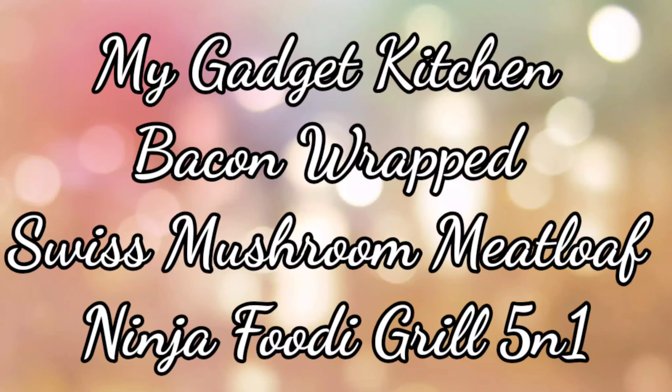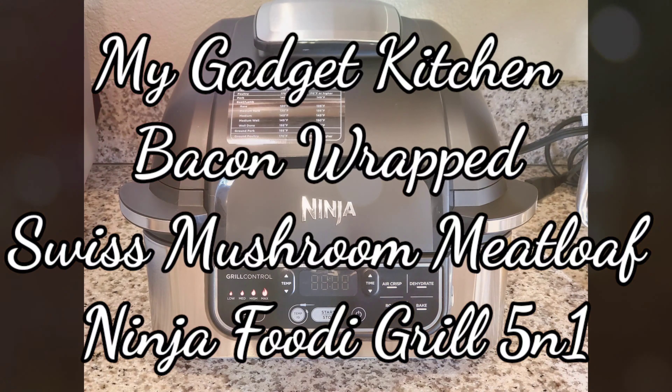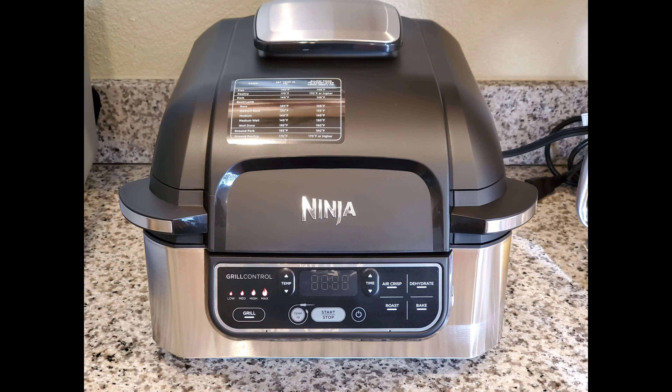Hey foodies, it's Crystal. Welcome back to my Gadget Kitchen. Today I'm going to show you how to make bacon wrapped swiss mushroom meatloaf and I'll be using my Ninja Foodi Grill.